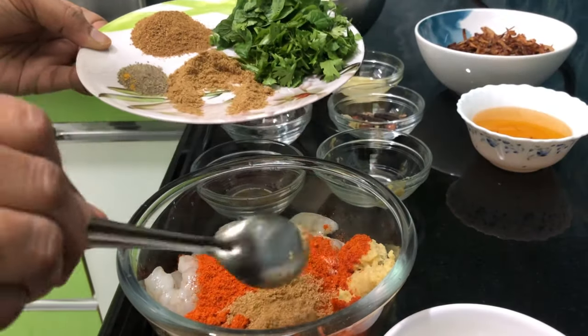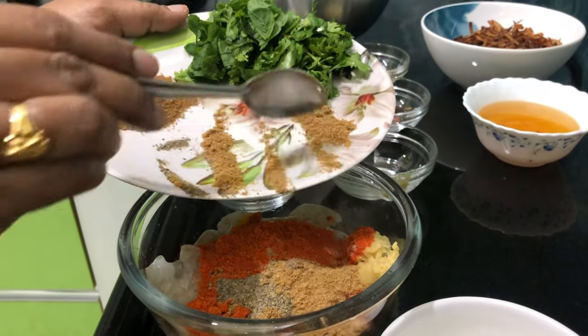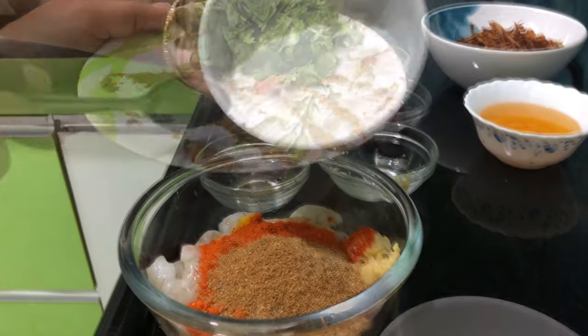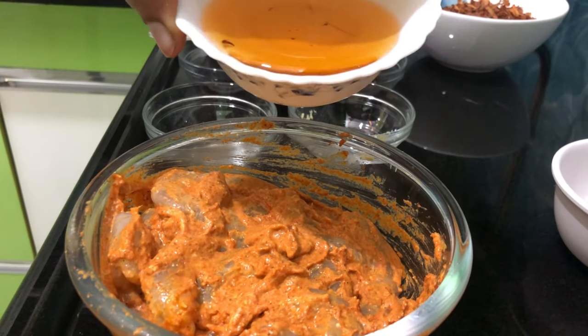Put the pepper powder and garam masala, mix it with the cup and mix it with the pot. Put the rice on the pot and mix it with the oil.